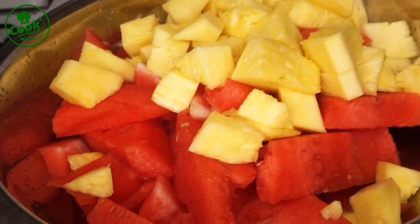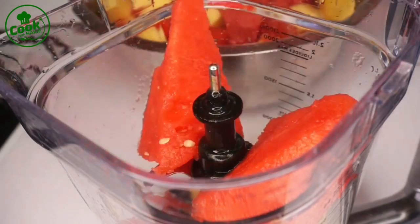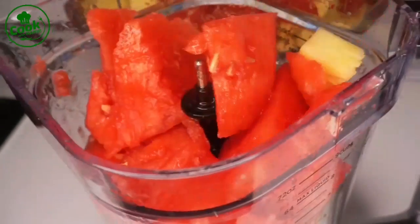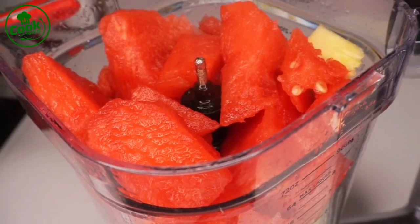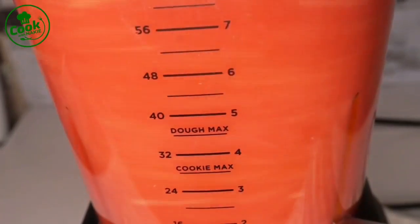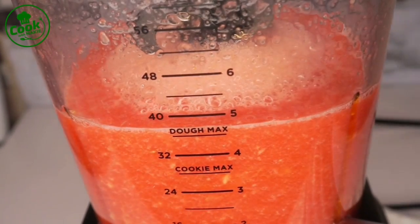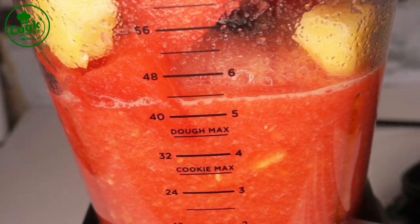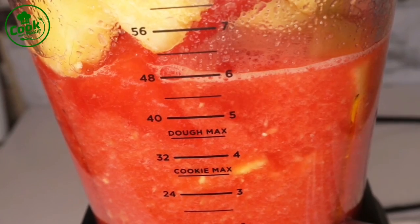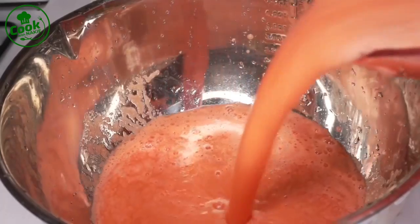I'm done cutting my watermelon and pineapple, and it's ready. All I have to do now is put it in my blender and blend it. If you have a juicer, great — just put it in the juicer. If not, just use your blender and we're going to strain it after. I did not add any water to the blender because watermelon has a lot of liquid in it — it's really juicy. You don't need any water when blending watermelon with other fruits. I'm going to blend everything together and then strain it.